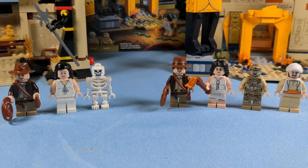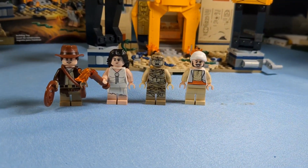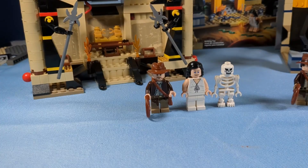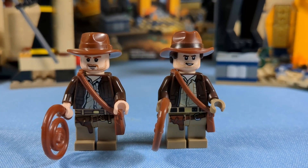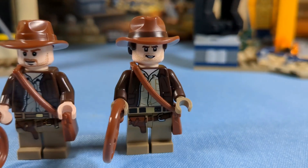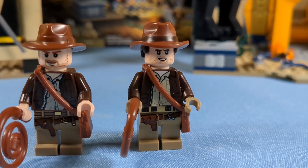First, we're going to compare the minifigures. On the left is from 2008, and on the right is the new set from 2023. Comparing Indiana Jones here, it's clear that the new one is better. But for some reason, I still just think that old face worked much better than the new one — he looks kind of young. But everything else is pretty much better, especially that new dual molded hat and hairpiece.